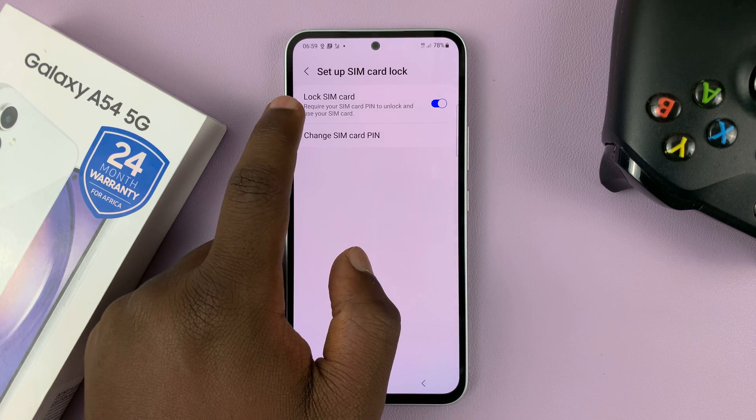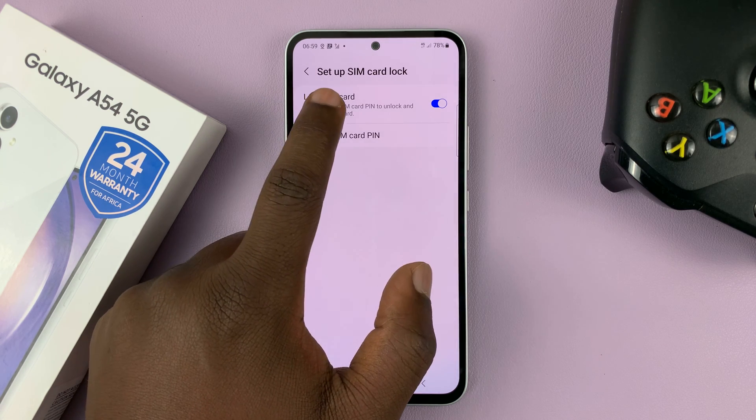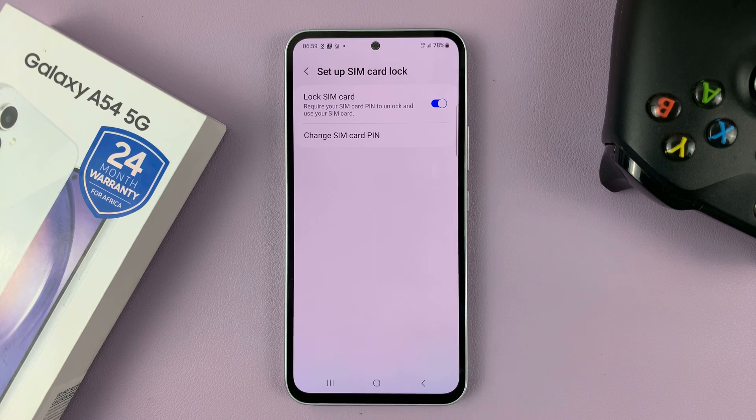As you can see, our Lock SIM Card option is enabled, which means our SIM card pin is currently enabled.